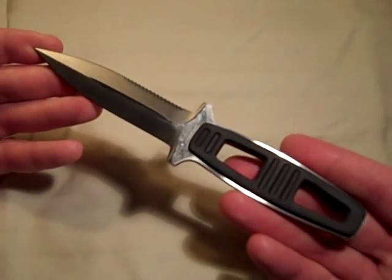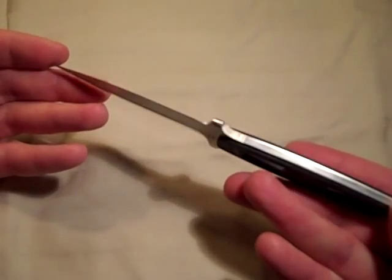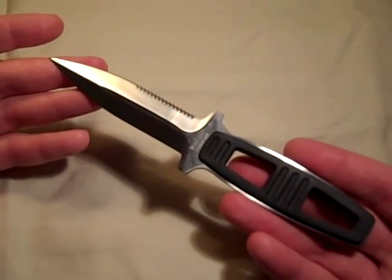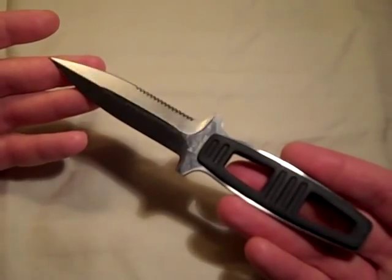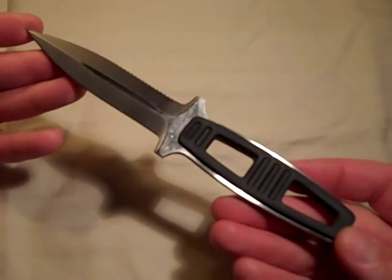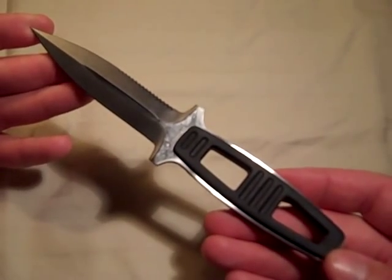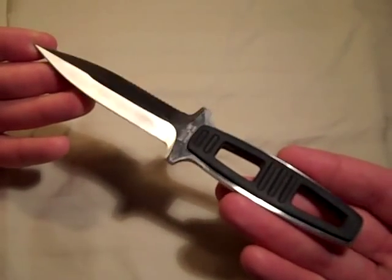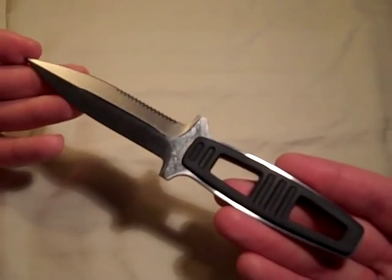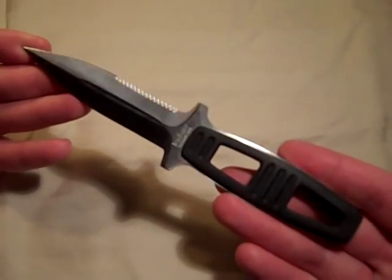This one is 7 and 3/4 inches overall length. You can see it's a full tang construction. The blade itself is going to be 3 and 3/4 of an inch. I'm not sure about the steel on this one because I couldn't find it anywhere, but the new ones are 420 J2 stainless steel — J2 being a very rust-resistant steel. The weight on this one, blade by itself, is going to be 3.2 ounces.